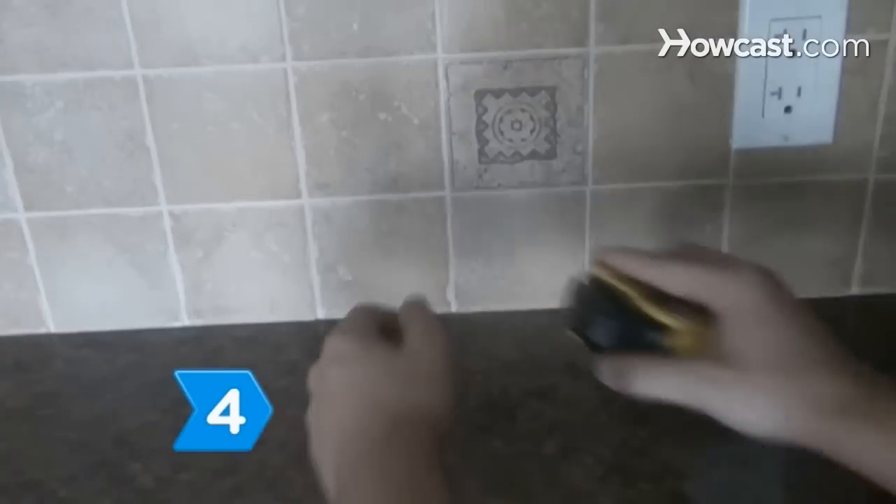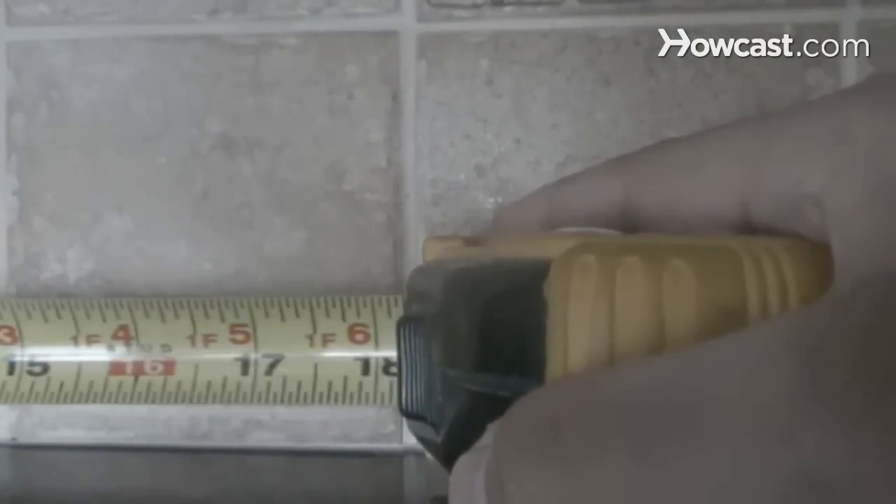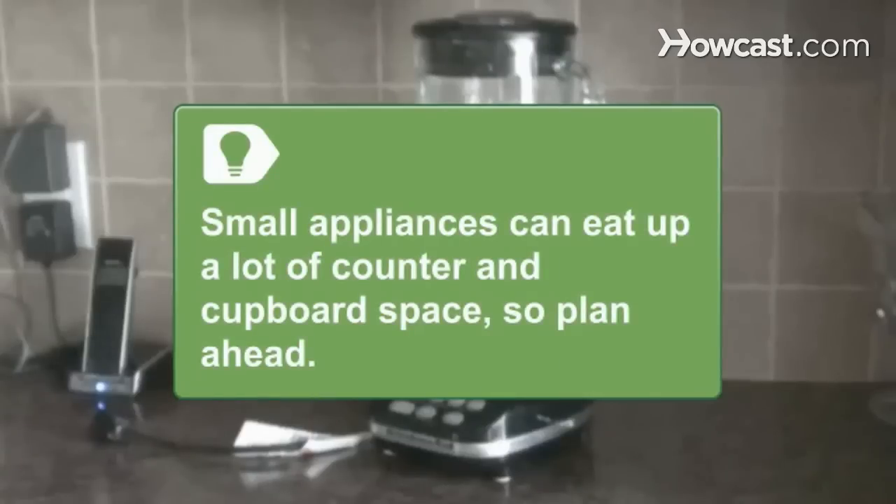Step 4. Measure the space available for the appliance carefully, using a tape measure, to avoid buying something that won't fit. Small appliances, such as blenders and mixers, take up a lot of counter and cupboard space, so always plan ahead for storage.